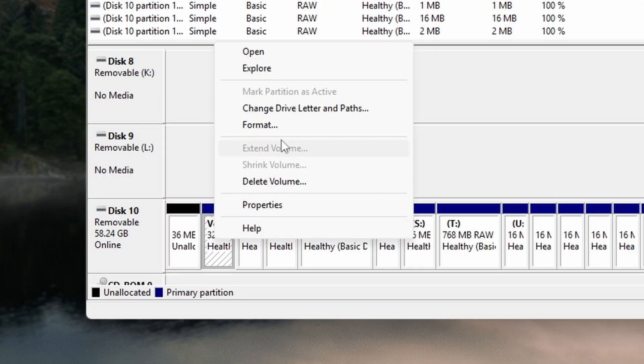If there's no drive letter showing, which is common with some custom firmware types, don't panic. Just right-click on any of the partitions on that SD card and choose Change Drive Letter and Paths, then click Add, and let Windows assign whatever letter it suggests. We only need this temporarily, so any letter will do. Once you've got that sorted, fire up Win32 Disk Manager.